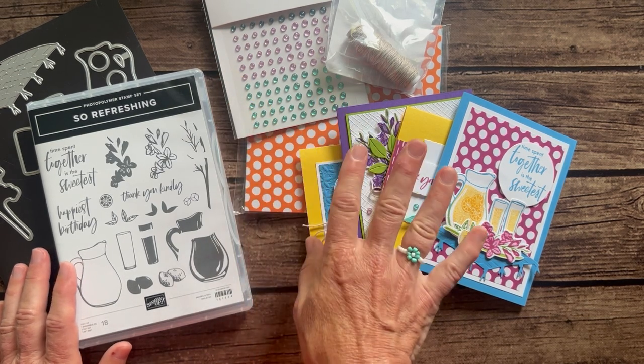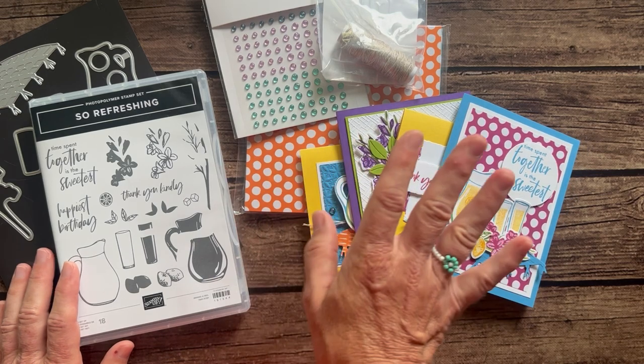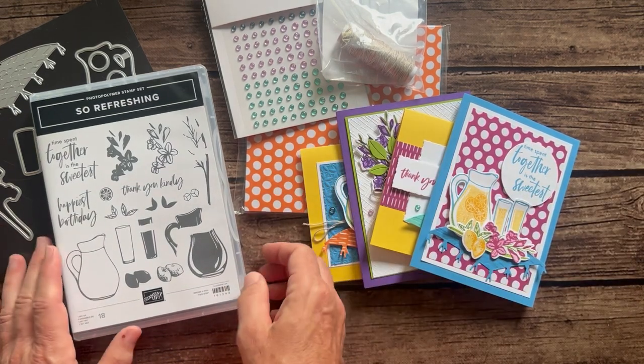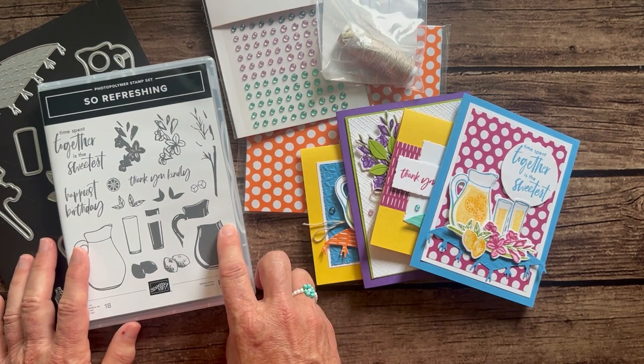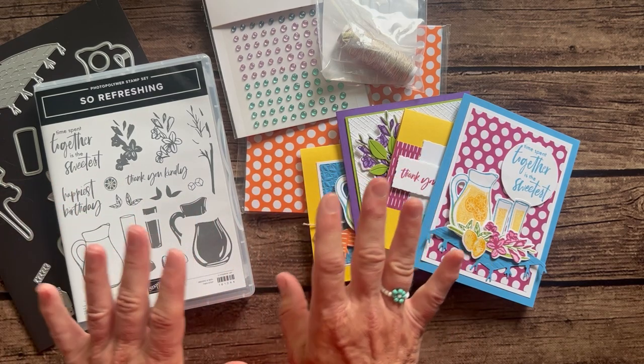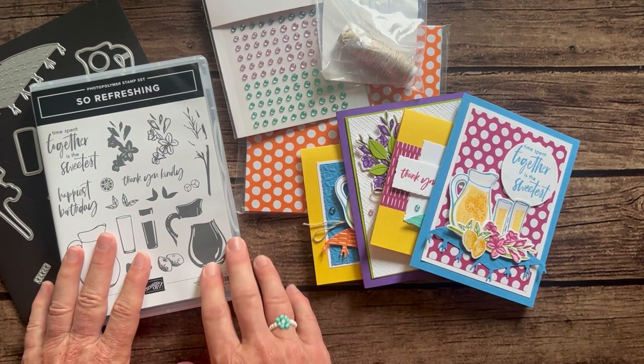Option One and Option Two both ship for an additional $10 for priority mail shipping. You can have that shipping fee waived if you do porch pickup and come pick your class-to-go kit up when it's ready. Option Three is just the PDF tutorial — if you want to do everything on your own and just want to know how to do it all — that is $15.